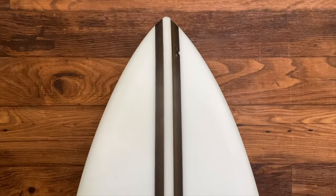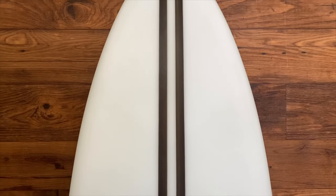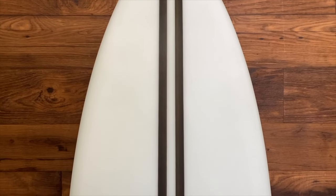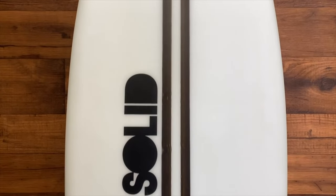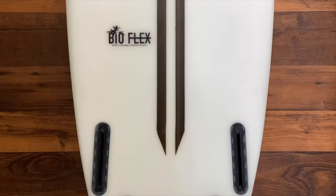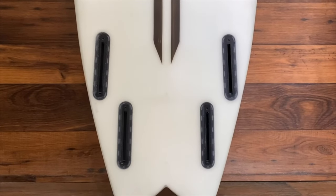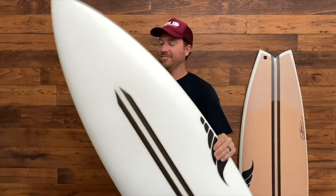The board starts with a light single concave, getting slightly deeper under the front foot, while transitioning to a double concave and medium V out the tail. The slight concave and V also increases the rocker on rail, allowing a tighter turn radius on maneuvers and less flat and drawn out through turns.